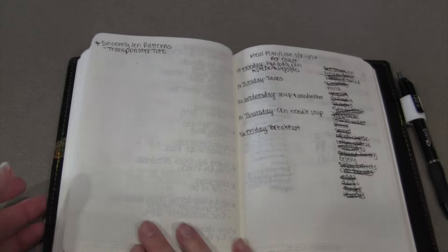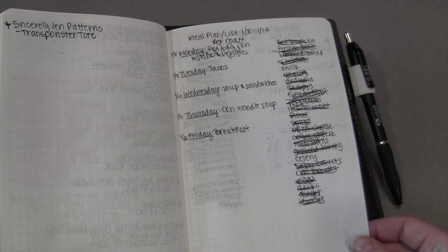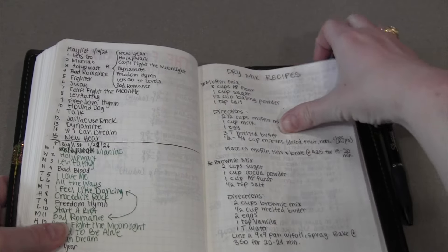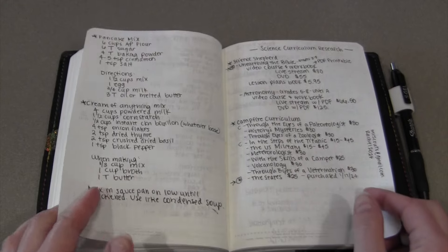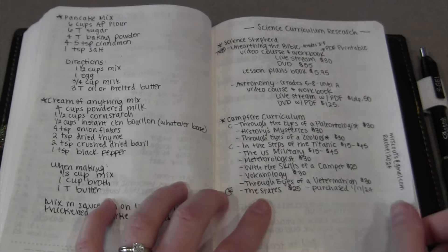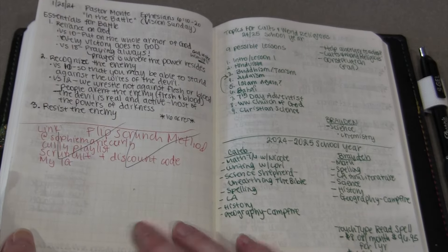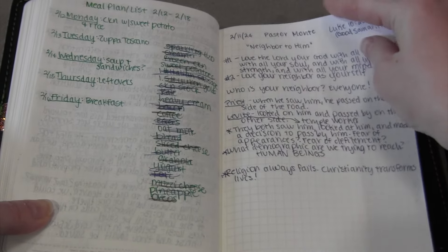Going forward there's going to be a whole lot of meal plans, grocery lists, sermon notes, and refit playlists. There are also hours for a place Brayden likes to go, some dry mix recipes like pancake mix and muffin mix, homeschool planning, and more sermon notes and grocery lists. That's mostly what is in the remaining used pages.